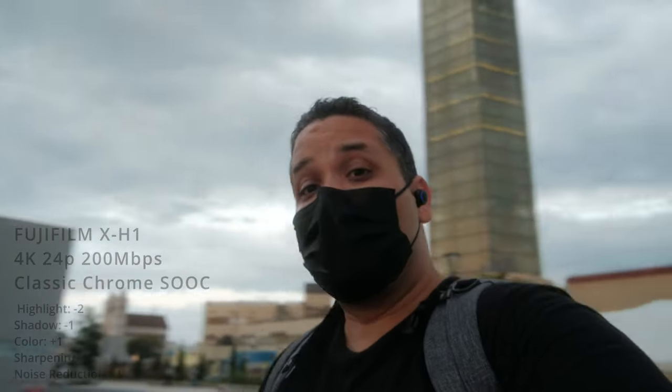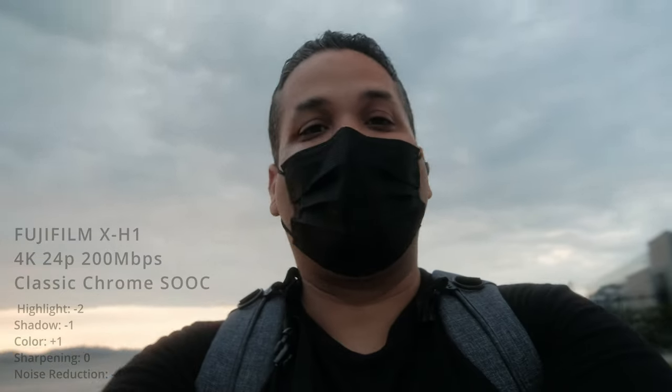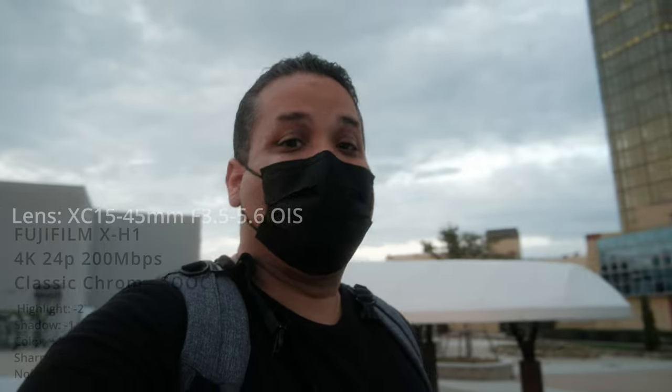What do you guys think? Which one did you like better? I would love to hear your comments — let me know in the comment section down below and hit a thumbs up for this amazing weather and great film simulation. The X-H1 is doing a fantastic job with the autofocus and stabilization. This is all handheld with my hands, no gimbals whatsoever — the X-H1 with the XF 15-45 lens. Thank you so much for watching, see you guys on the next one. Peace.